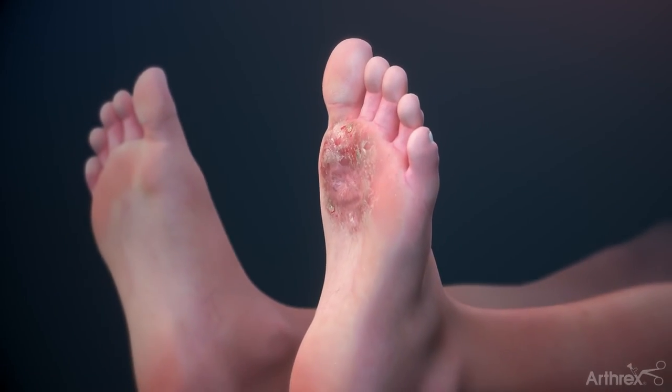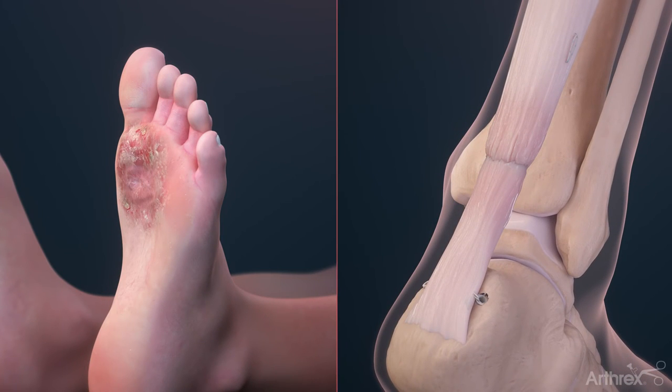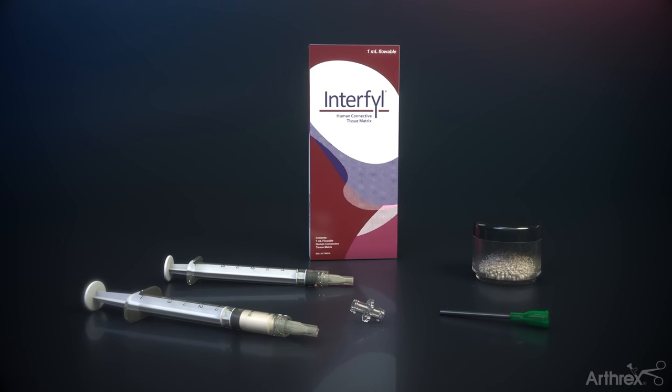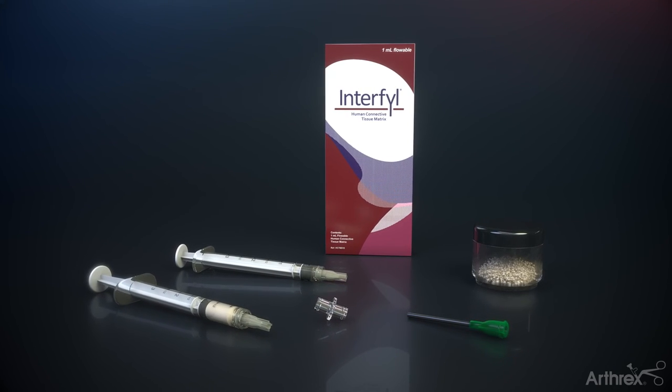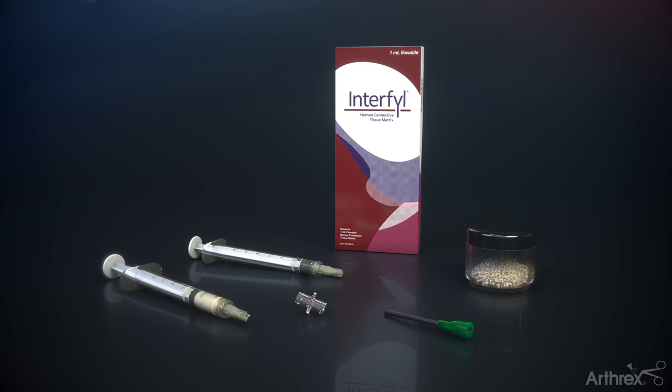Interfill matrix's flowable and particulate forms enable it to conform to challenging contours and fill irregular spaces or soft tissue deficits. Interfill serves as a cell-friendly structure for cell attachment. Cell attachment is a natural stimulus for the orderly release of growth factors to support the body's natural healing process.